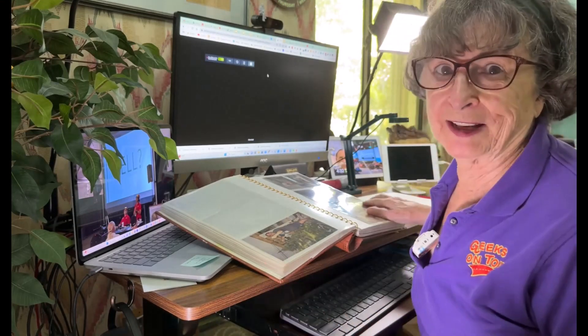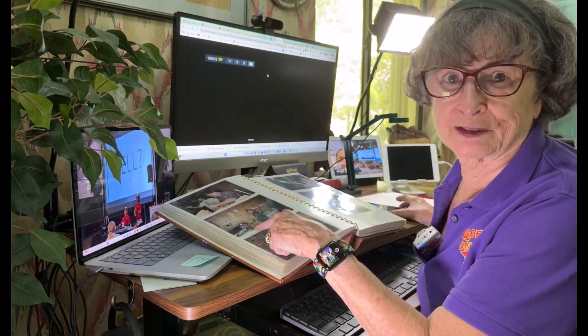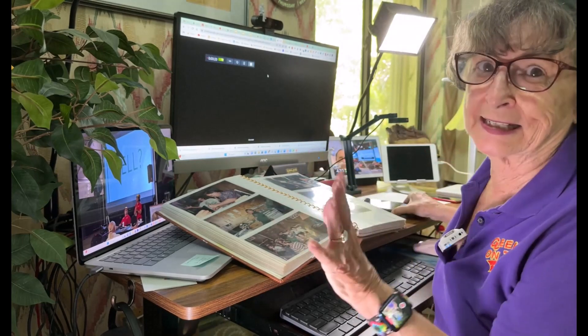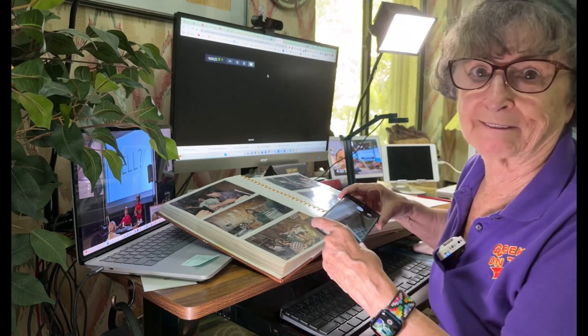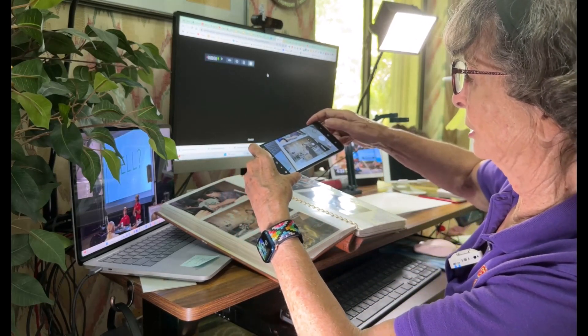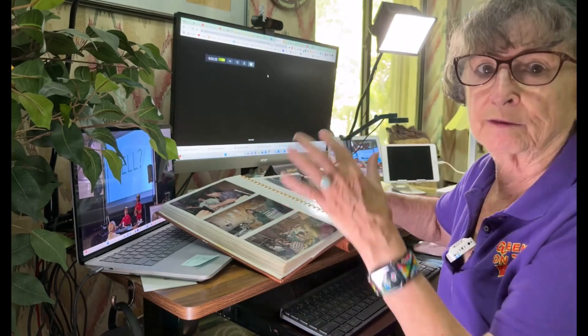Some of this will depend on the type of person you are. I'm the type of person that I'll just be thumbing through an old photo album and I'll see a photo of Marty and think I've just been talking to her on Facebook and this is a great picture. I need to get it and send it to her. So I'll just pick up my phone, open the camera, try to get it so that there's not too much glare, and snap a picture of the picture.